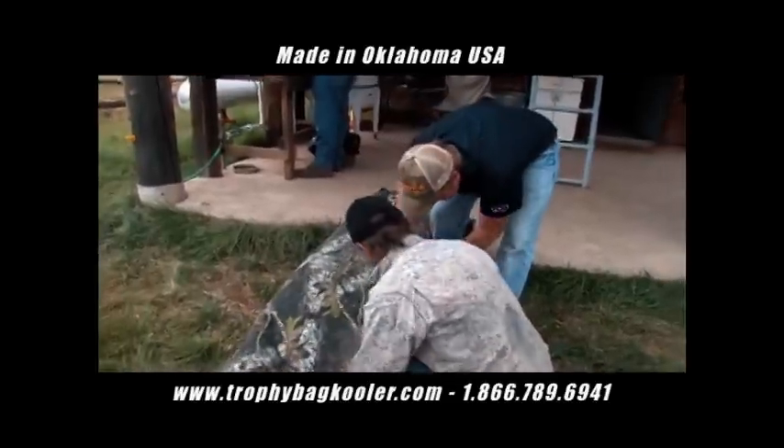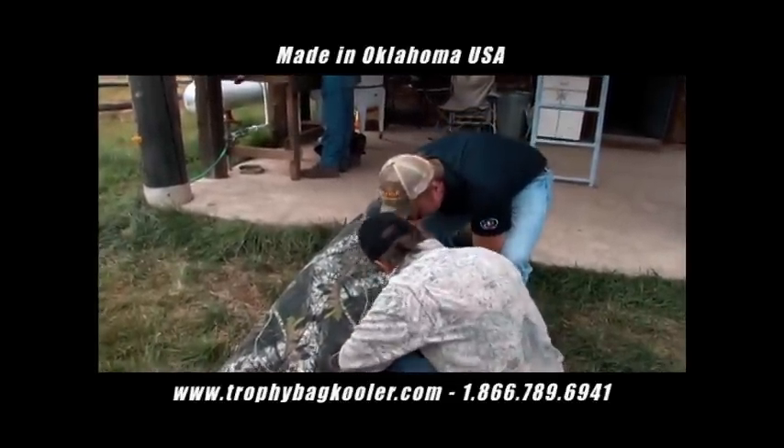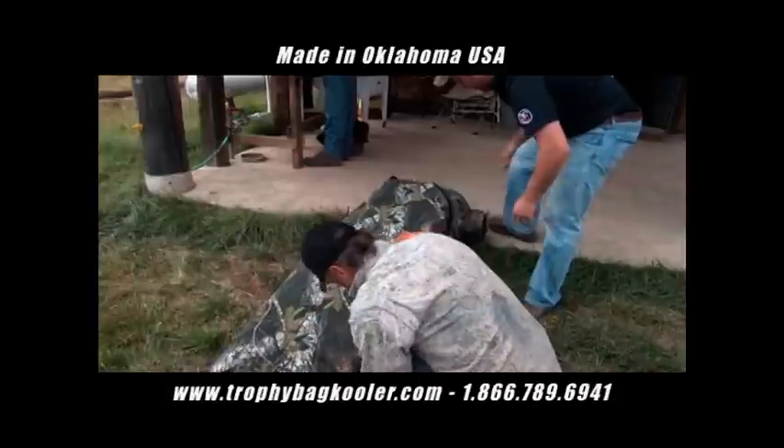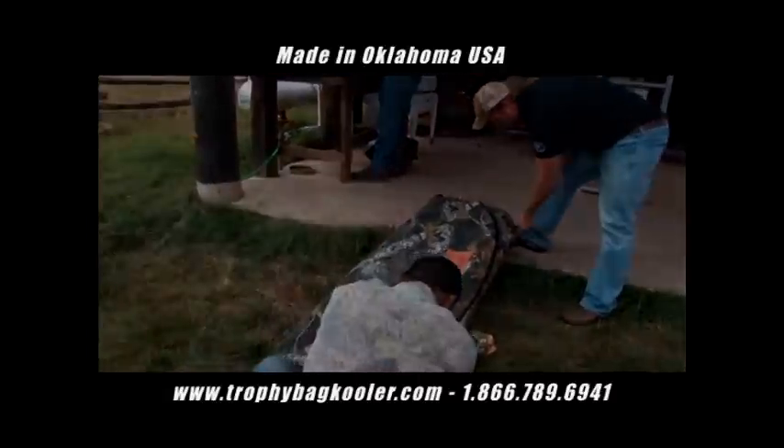A general aging curve will be three days for every 100 pounds of finished, dressed carcass weight. Once your animal is properly aged, it's now ready for processing.